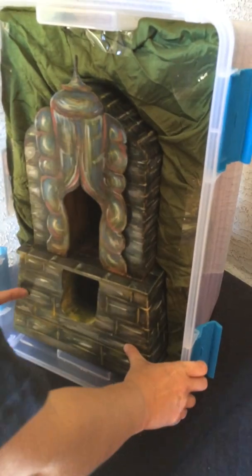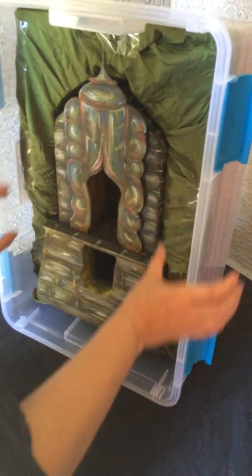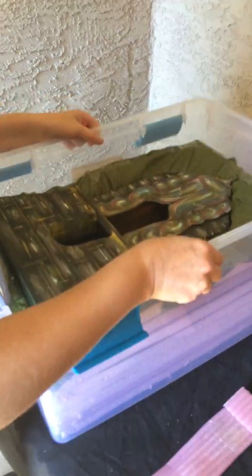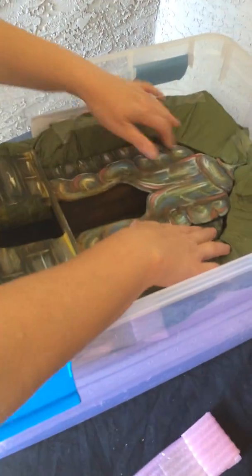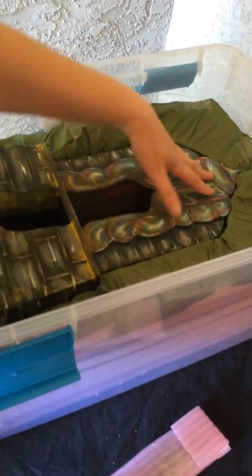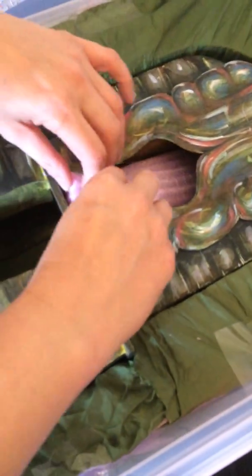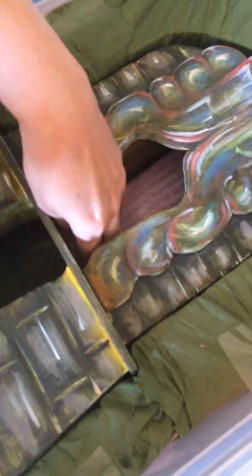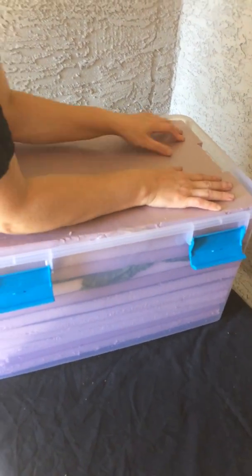As you press this in with your thumbs, this section will probably want to come off — it does come off. Just align it. Make sure everything is firm down into its little nest. This just slides in and it will fit in that little notch. Replace the top — this will squeak, very snug. And we replace the top of the Sterilite.